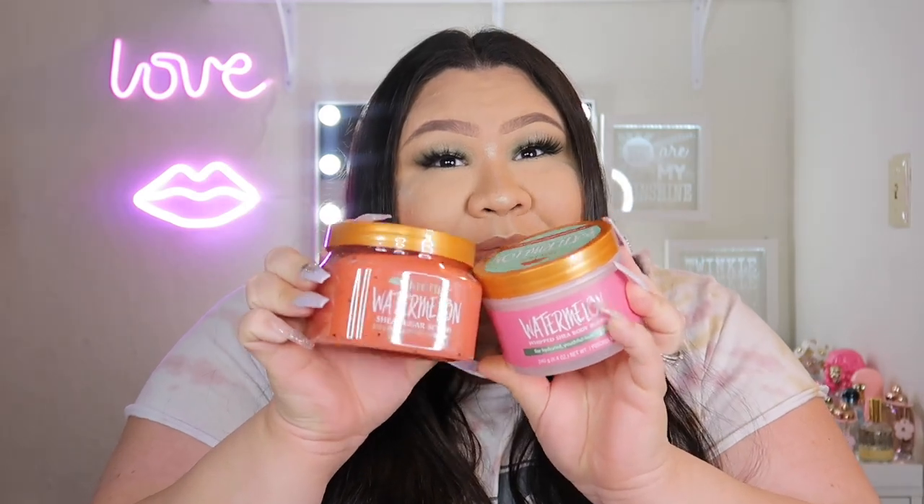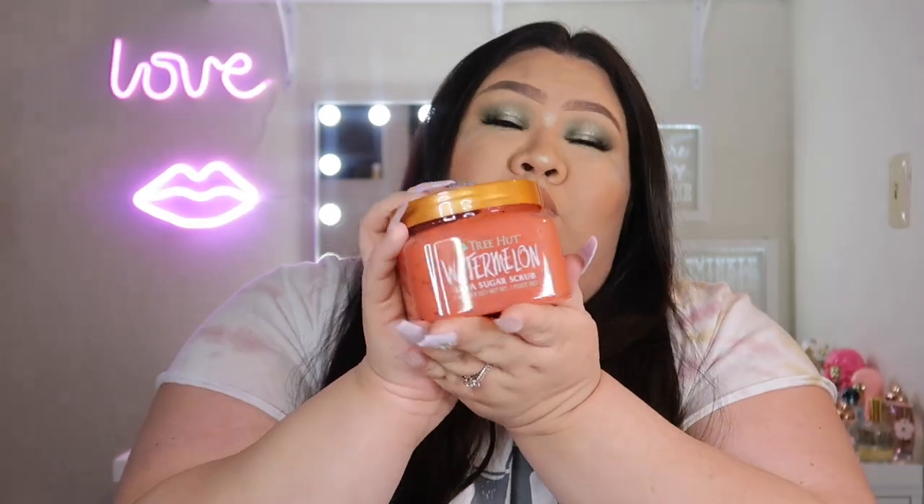Now we're going to move on to the one I'm most excited for. Tree Hut came out with a new scent — watermelon! Let's start with the scrub. The scrub is really pretty. The color is similar to the inside of a watermelon, which I think is what they were going for. The packaging has black watermelon seeds in it. It says it's for hydrated youthful looking skin. Let's open this up.